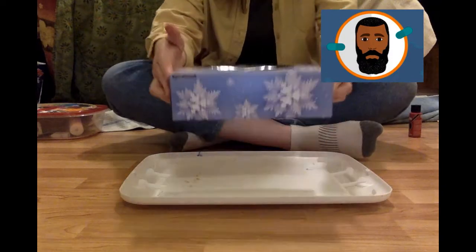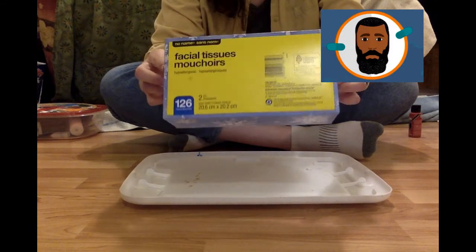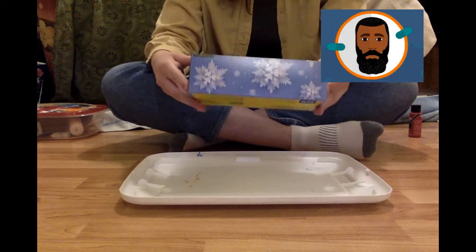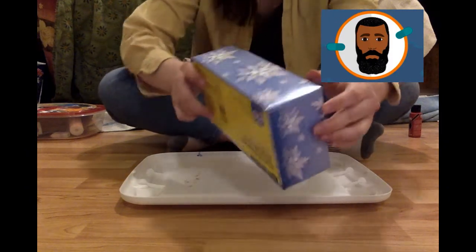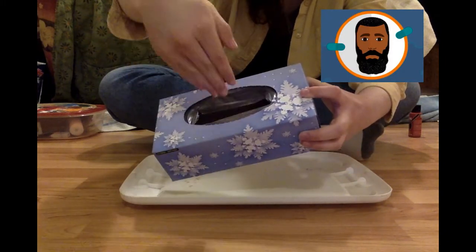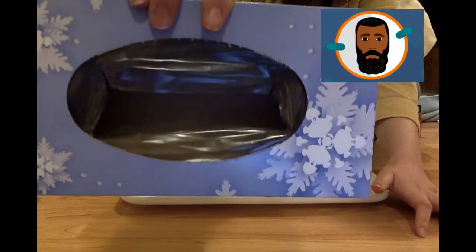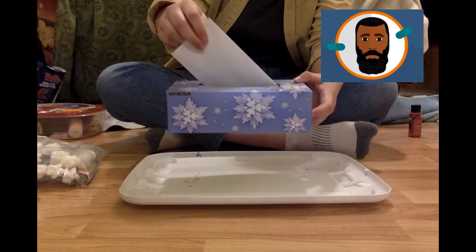So we're going to start off with our Kleenex box. This is a box that holds all of our tissues. It's small but big enough to hold our letters. It has four sides and an opening for your letters — this is a place you can insert your letters and your mail, just like this!